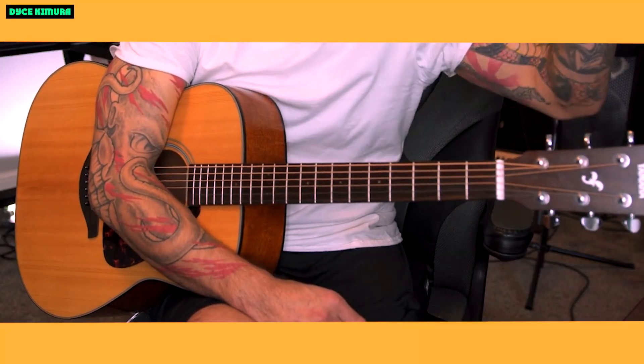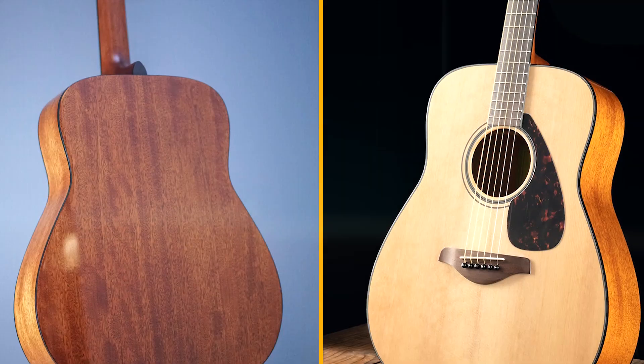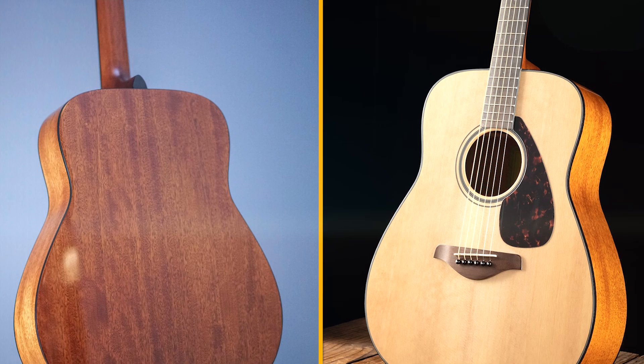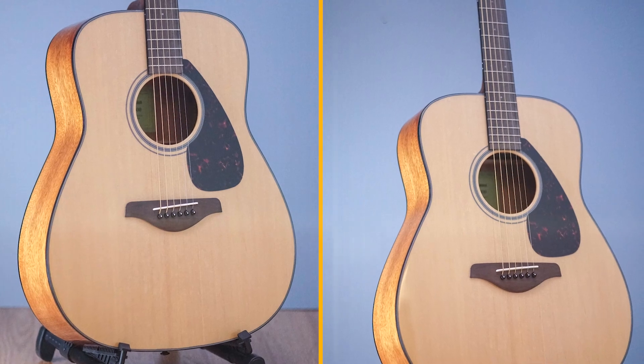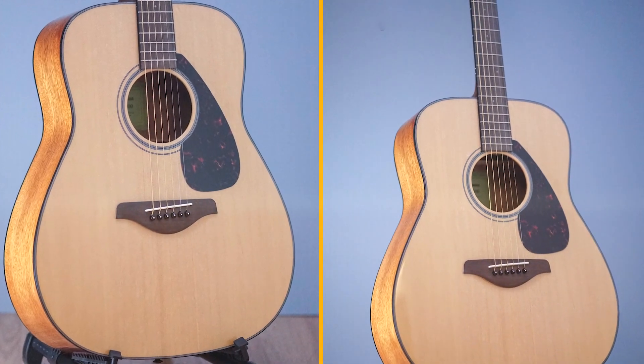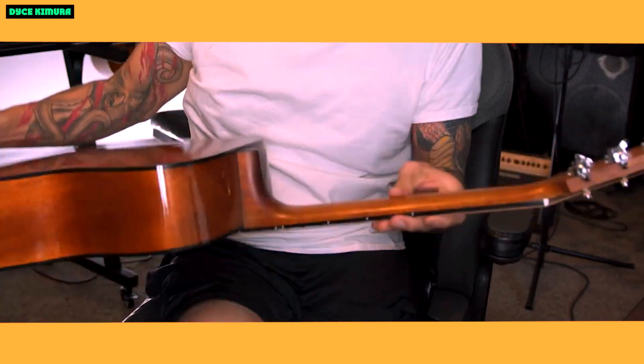The comfortable satin finish neck is easy to play. The satin finish makes the neck feel smooth and fast, and the rounded neck profile makes it easy to hold. The guitar is well-made and durable. Yamaha is a well-respected guitar manufacturer, and the FG800 is built to last.